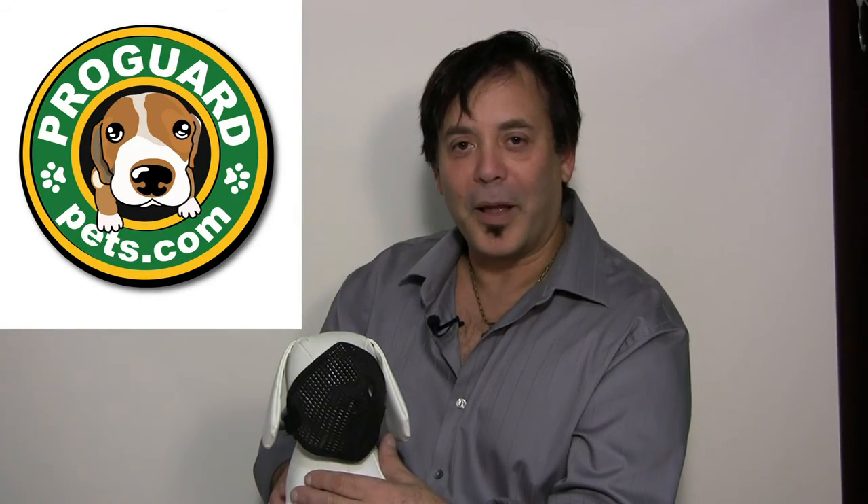So work safely, work comfortably, and work quickly using the Short Nose Dog Muzzle by ProGuard Pets. Thank you for watching this video, and see our other informative videos by ProGuard Pets.